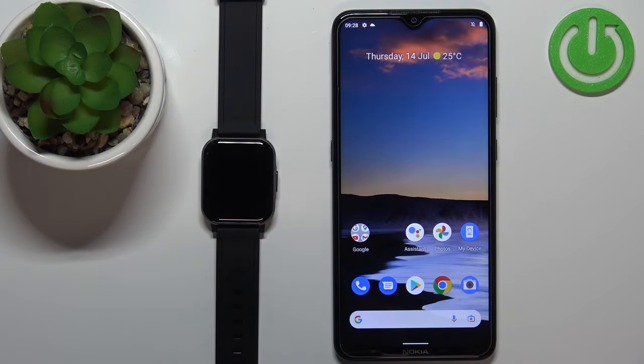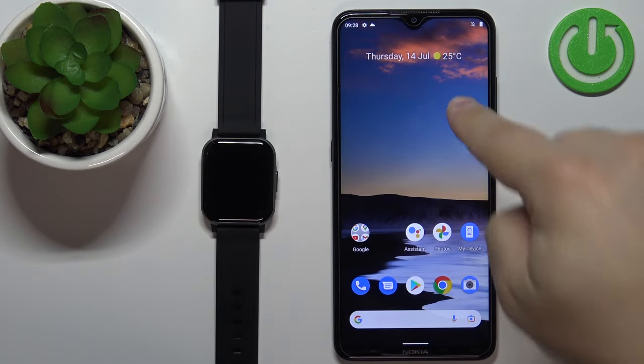Welcome! In front of me I have HALU SmartWatch 2 and I'm going to show you how to pair this watch with the Android phone.